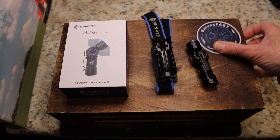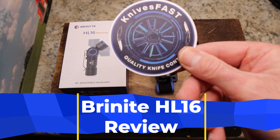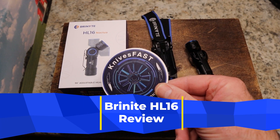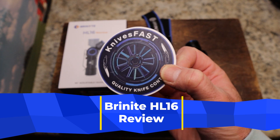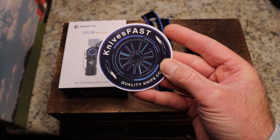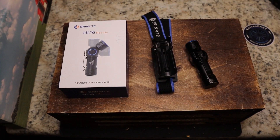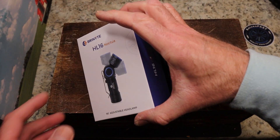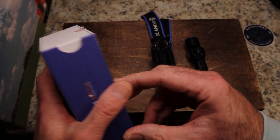Welcome back to the KnivesFAST channel — it's time for another review. Like, comment, subscribe, hit that notification bell, stick around and join us for a live stream on Monday nights. Thank you for watching, and check me out on Instagram at KnivesFAST. This is the Brinyte HL16 Noctua 90-degree adjustable headlamp.